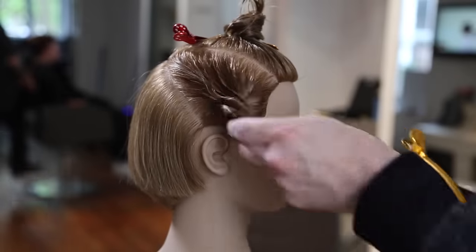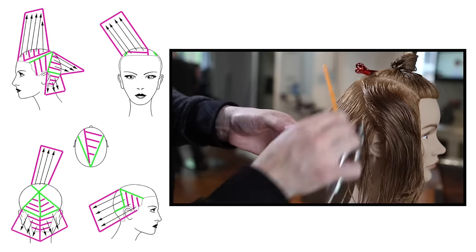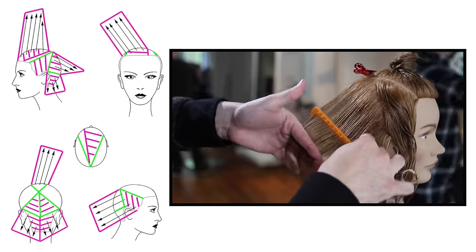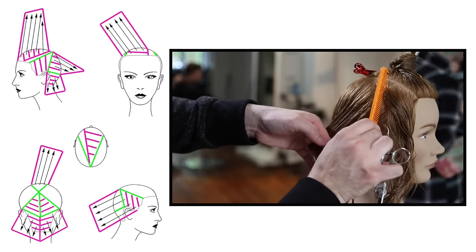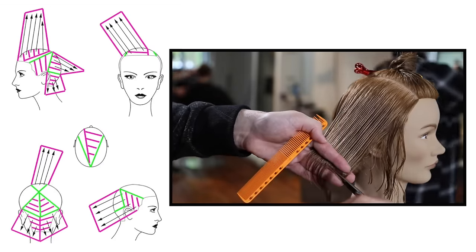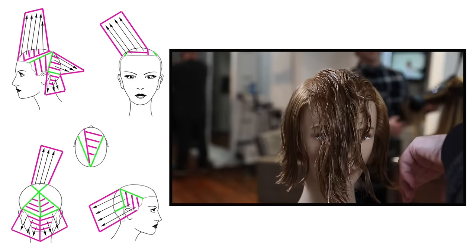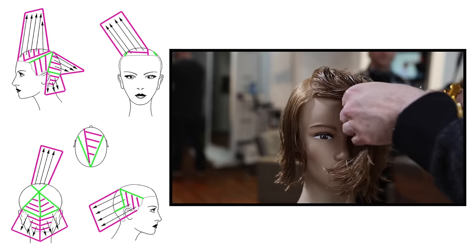We're going to over-direct everything from the side panel back to a stationary guide. Everything came back to that stationary guide, which pushes weight forward — hugging the jawline. We do the exact same thing on the opposite side, working diagonal forward sections. You can download the diagrams via the Dropbox link in the description. Over-directing back to the stationary guide builds a little extra weight, but I don't mind since the density on the sides is lighter than the back. I can always take weight out during the dry-cut portion.